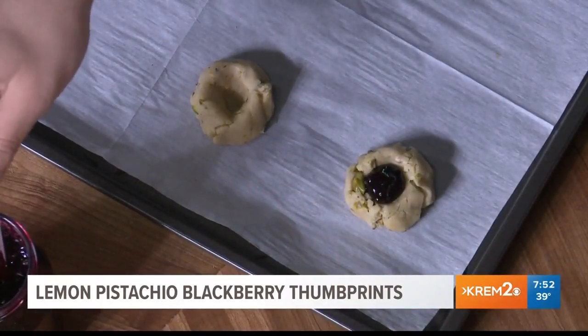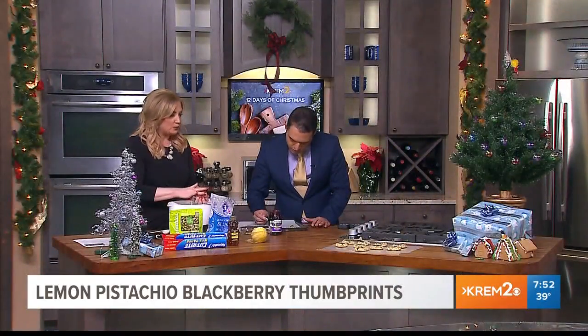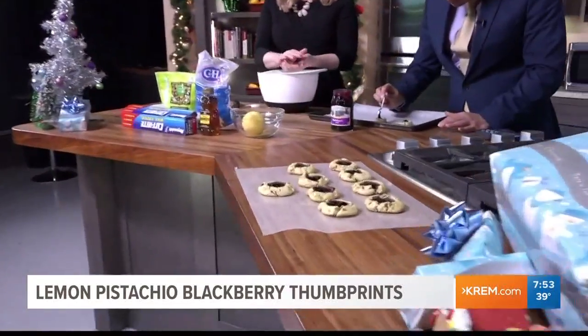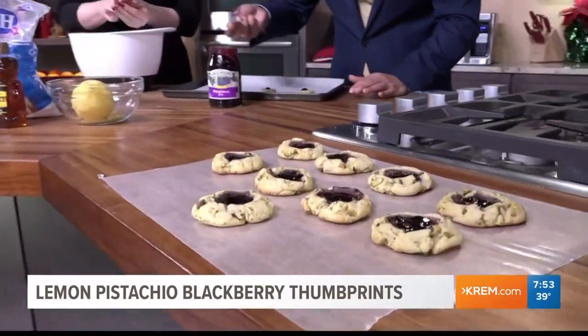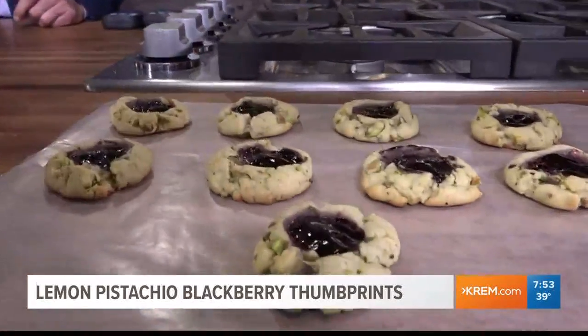These cook down a little bit — they spread when baking. Our oven is set at 325°F, which is a little lower than your normal cookie at 350°F. We just pop them in the oven for 10 to 13 minutes.